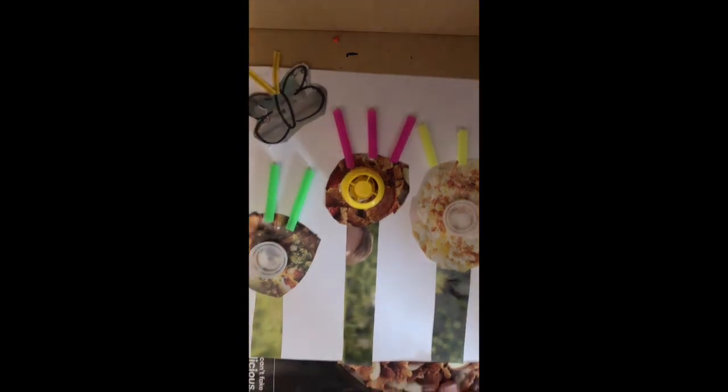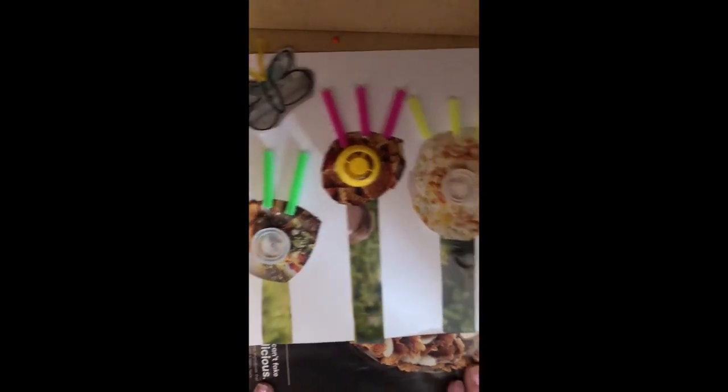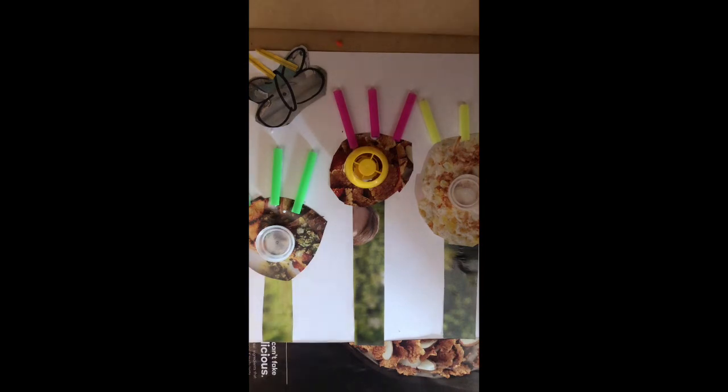So we now have a recycled spring flower collage. I can't wait to see what you come up with. Don't forget to send me a picture of your work. Thanks, bye-bye!